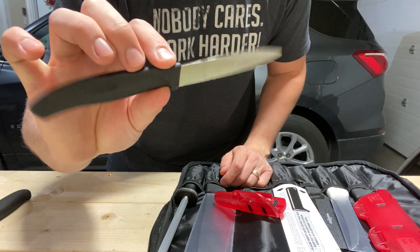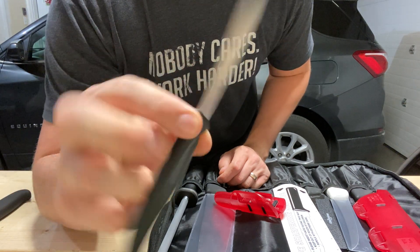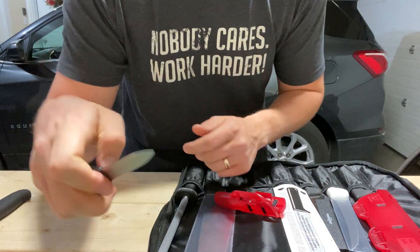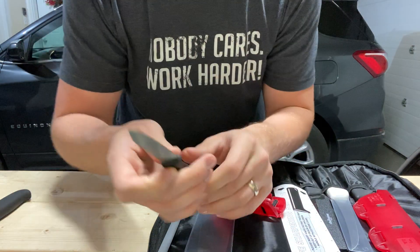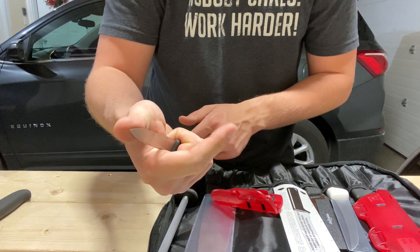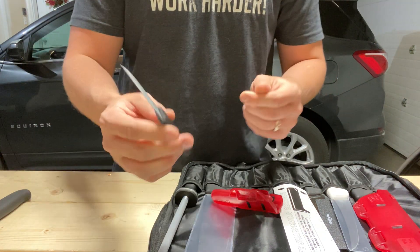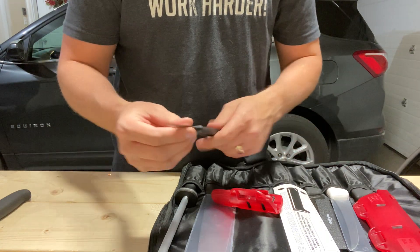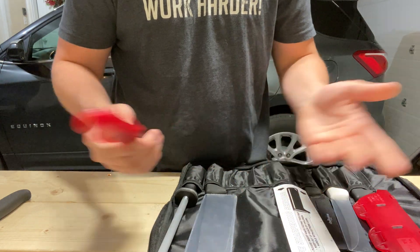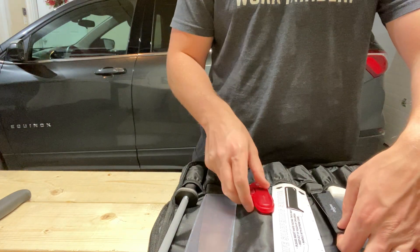This is the only Victorinox Classic in the roll — all the others are Fibrox, and I recommend you do the Fibrox. But this is their 3¼-inch paring knife. The blade has a little bit of flex, but it's not crazy. I usually let the tip hang out a bit because I like to be beyond the tip. It's very light, very cheap — each of these is like $5. Six thousandths behind the edge on all of them, so great little paring knives. You could throw them away when dull, but I sharpen them.